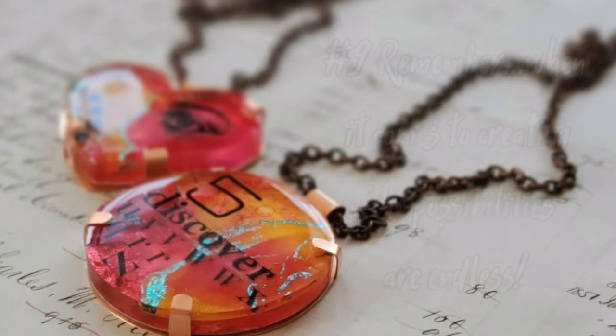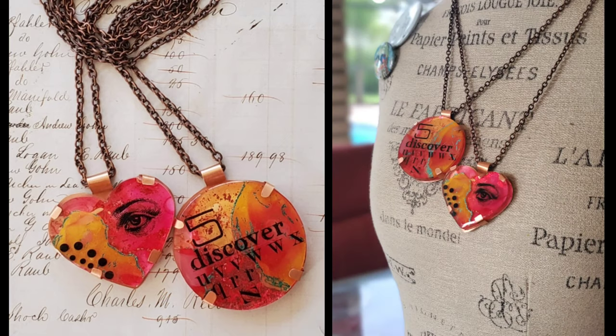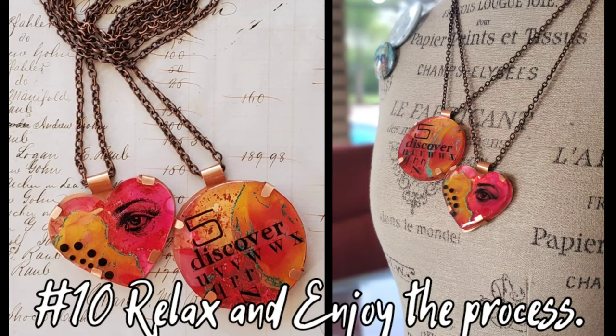And the last thing that I learned: just relax and enjoy the process. I definitely figured out that these alcohol inks are just so forgiving. So just sit back, relax, and have fun.